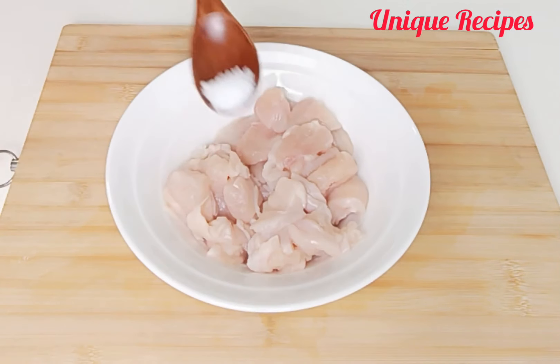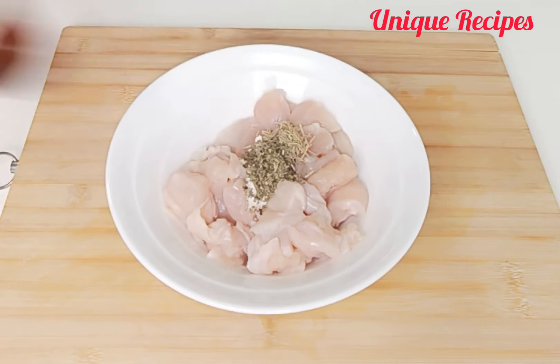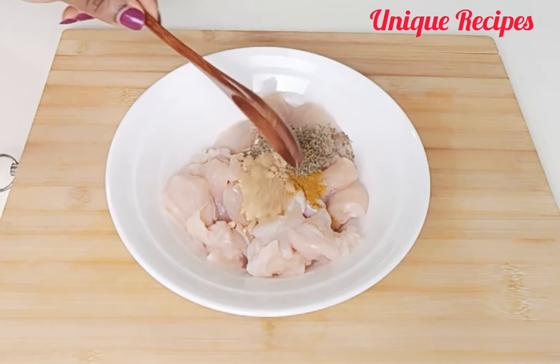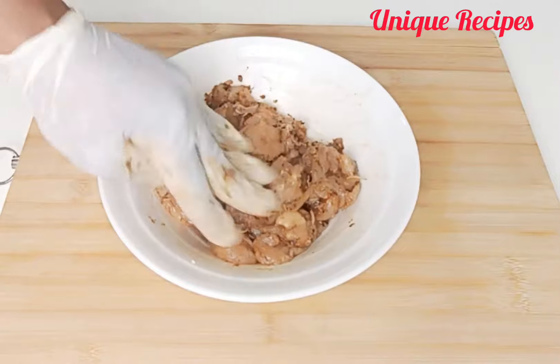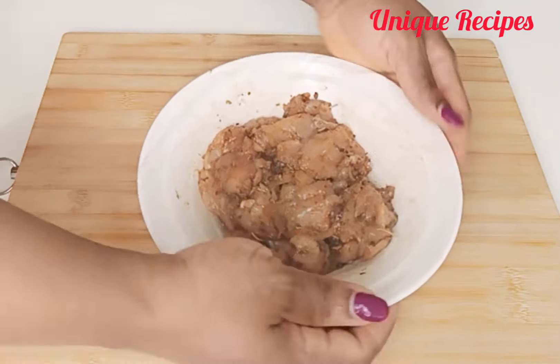Season the chicken with any seasoning of your choice. I go in with salt, seasoning powder, rosemary, parsley, oregano, dill, curry, thyme, ginger, onion powder, paprika, white pepper, and black pepper. Mix and cover it to marinate for 15 minutes.